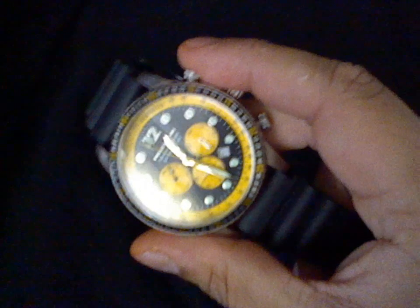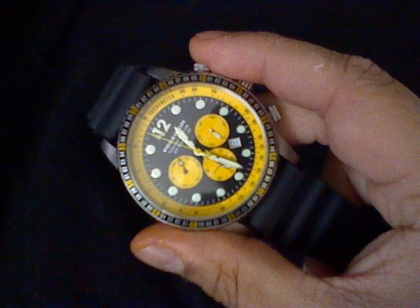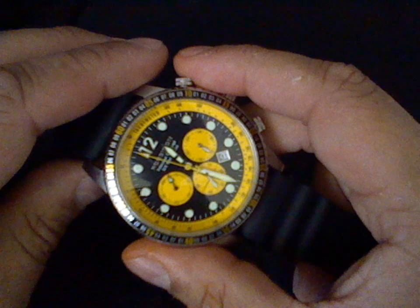Hello again. On today's video I'm going to show you how to recalibrate another chronograph movement. This time we're going to do a Japanese Miyota OS-20.